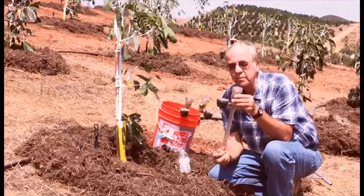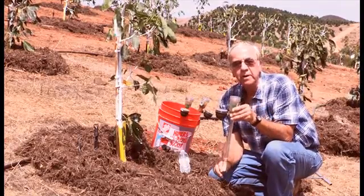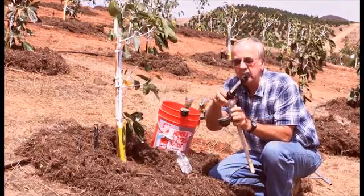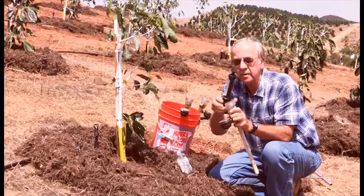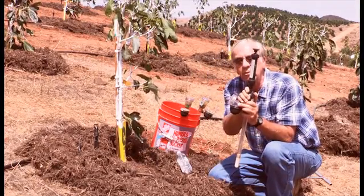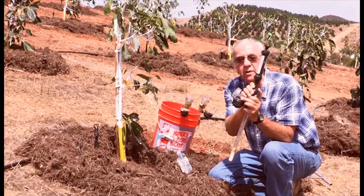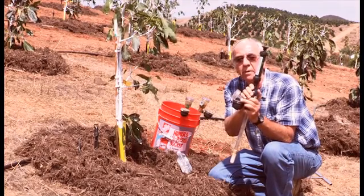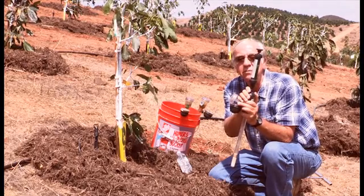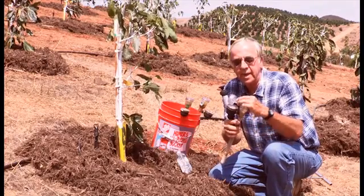Now what we do to prepare the tensiometer — we fill this with water and put it in a bucket of water overnight. Then in the morning we put a vacuum pump on the top and pull a vacuum while it's still in the water. Little air bubbles will come out of that porous clay cup and you keep pulling the vacuum until all the air bubbles disappear. Then you know you have a solid water system through the whole tensiometer.